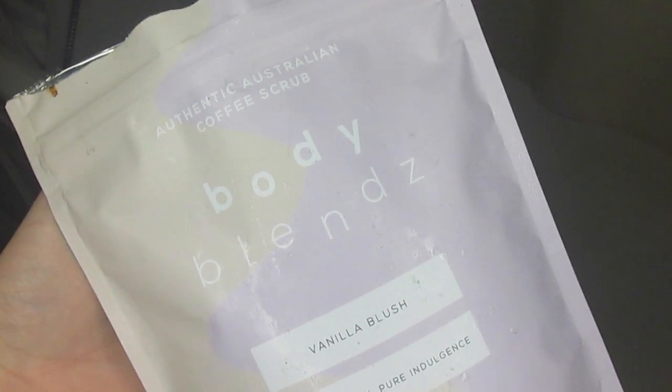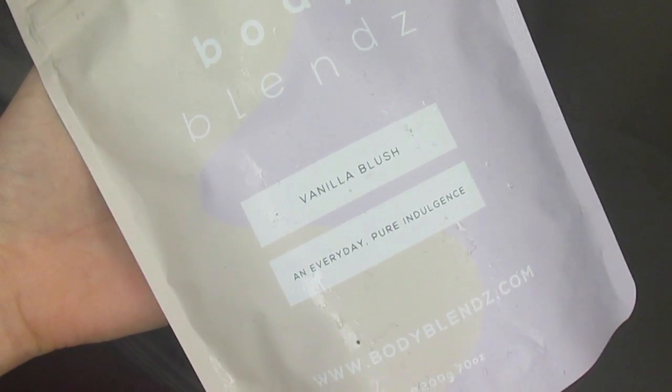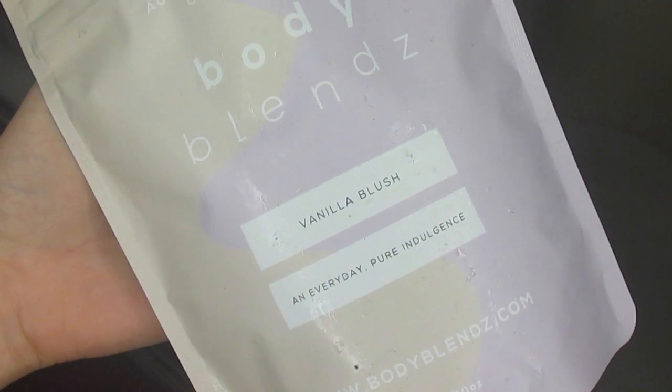This is in the scent — flavour — vanilla blush, and it's a coffee scrub. If I look at the ingredients, it is coffee, salt, olive oil, vanilla flavour, oatmeal, almond oil, jojoba oil, macadamia oil, vitamin E, and benzyl alcohol.